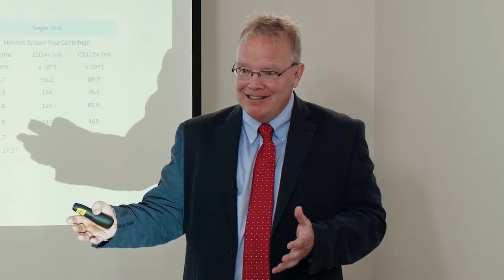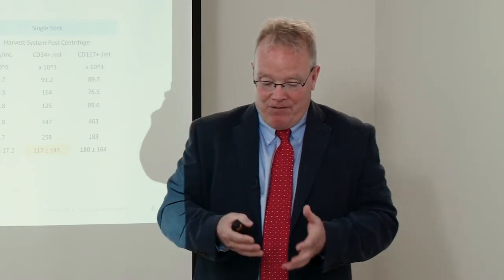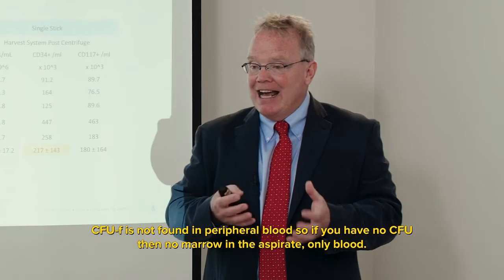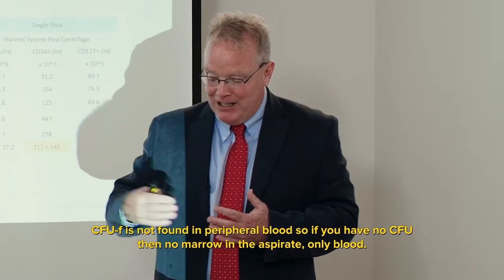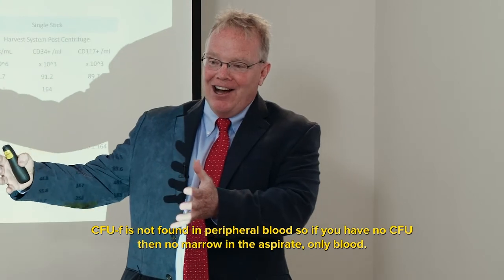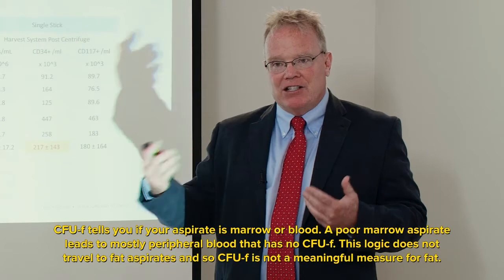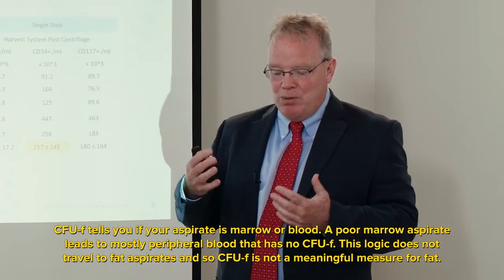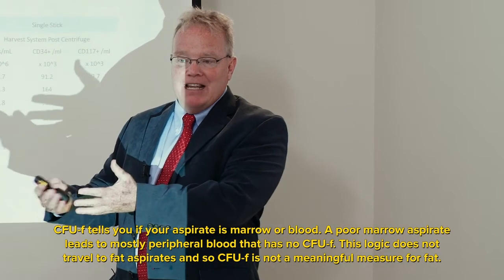Why count CFUs? Not because a CFU-forming cell is some magic transplant cell that guarantees great outcomes. CFUs are counted in marrow aspirates because CFUs are found in marrow, not in blood. If you have a lot of CFUs, you'd expect a lot of other kinds of immature marrow cells. Clinical outcome studies link outcomes to CFUs, but they're not transplanting just CFUs — they're transplanting the entire treating composition. The CFU correlates with the broader immature cell population from marrow.